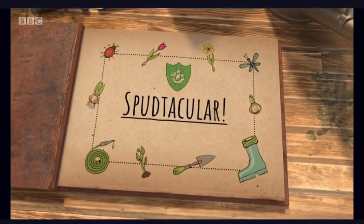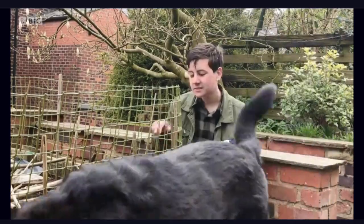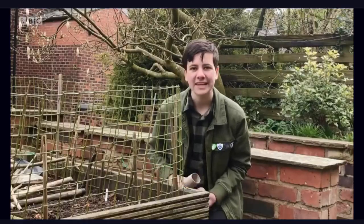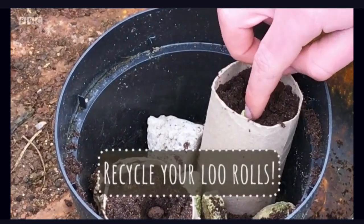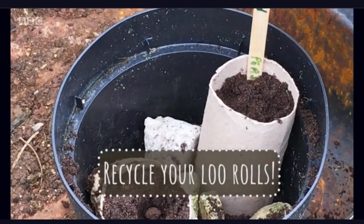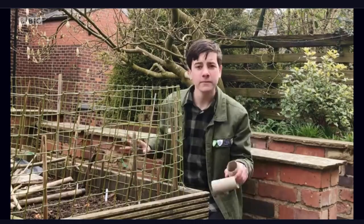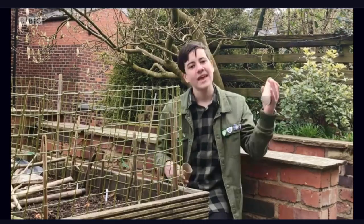Growing your own veg is amazing. Two plants that we've got in our garden at the moment are onions and shallots. Another great veg that you can grow is peas. You can start them off in toilet rolls, and then when they start to get a bit bigger, you can transfer them to a veg bed — and the toilet roll will actually decompose. But if you haven't got enough room for a veg bed, I'm going to show you how to grow an amazing vegetable in a container.